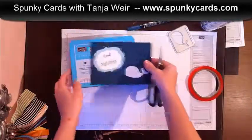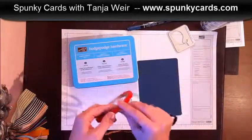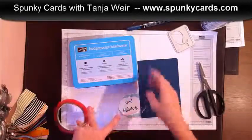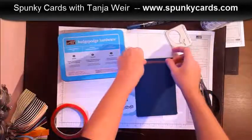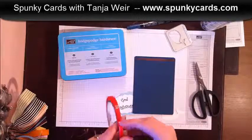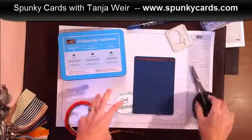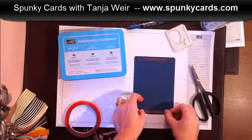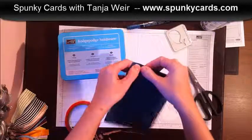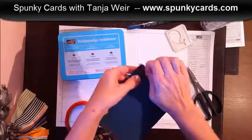Time to put this together. I'm going to use sticky strip because that bonds really well to the metal. The trick about sticky strip is to press it really good into your paper and then the red piece will come right up.